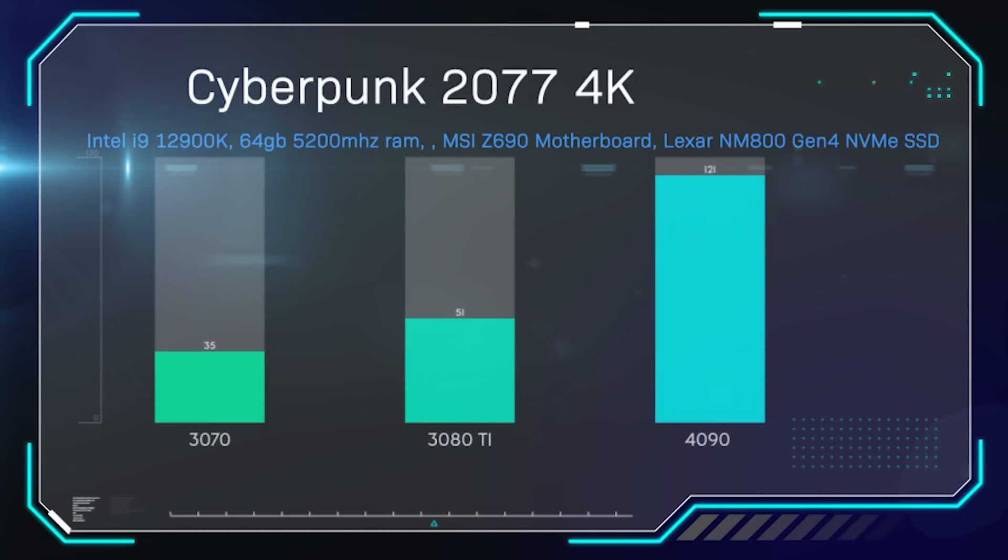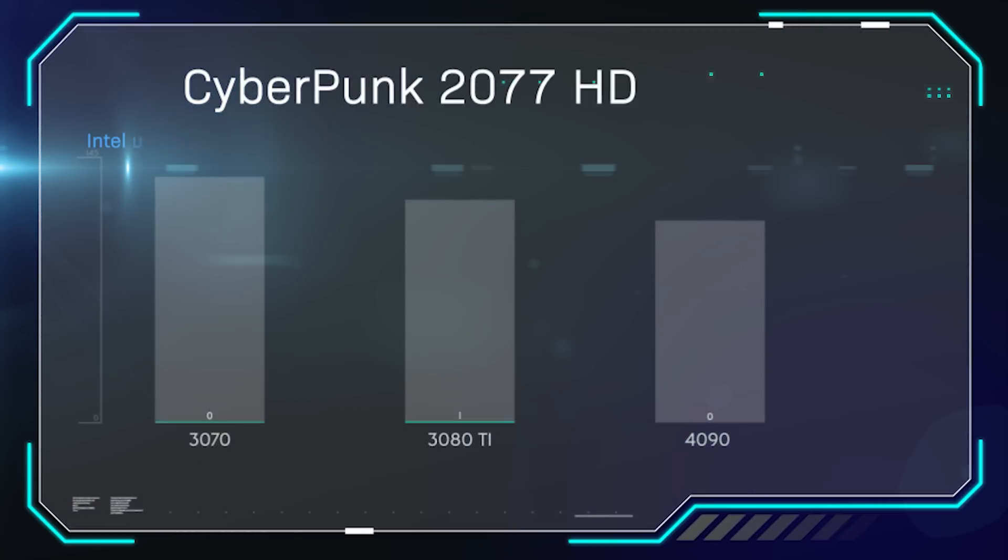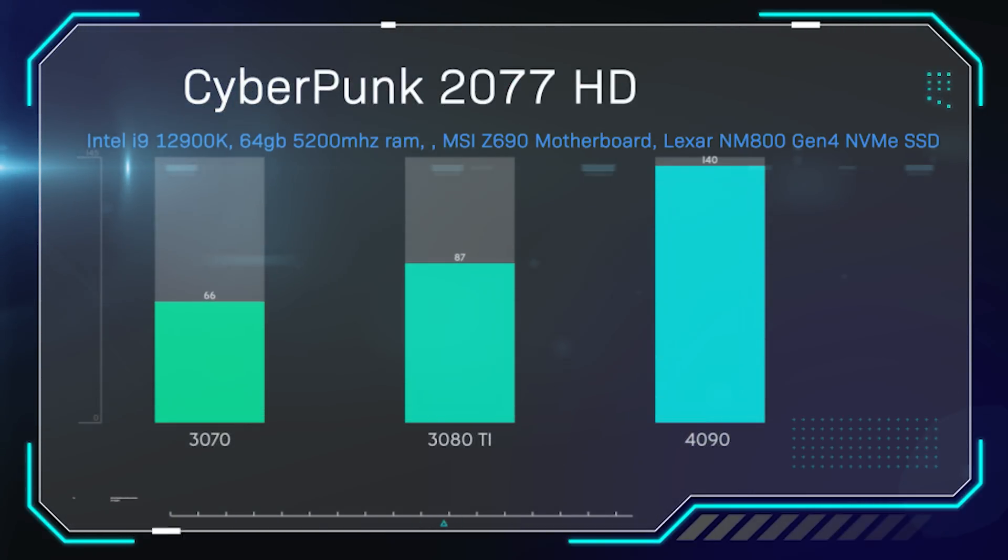Now we're getting into actual games. Cyberpunk 2077 is the first one, running at 4K. All tests are set on ultra high or the highest preset with ray tracing turned on. You can see 129 frames per second on the 4090 compared to 51 on the 3080 — nearly two and a half times faster. There really isn't a comparison.